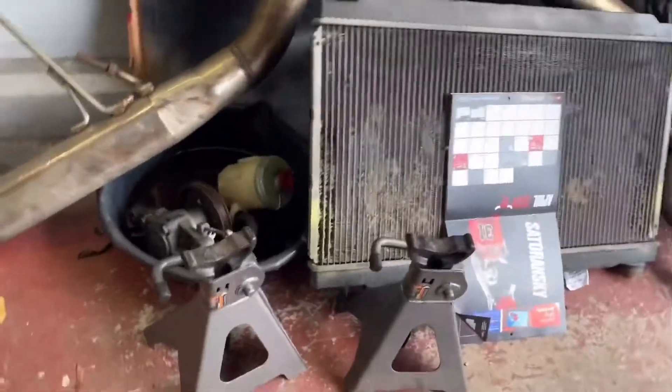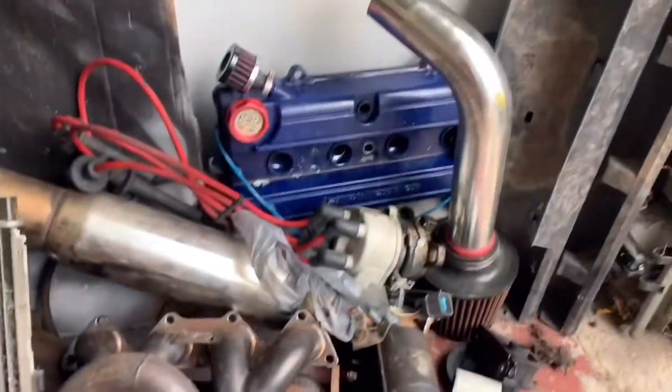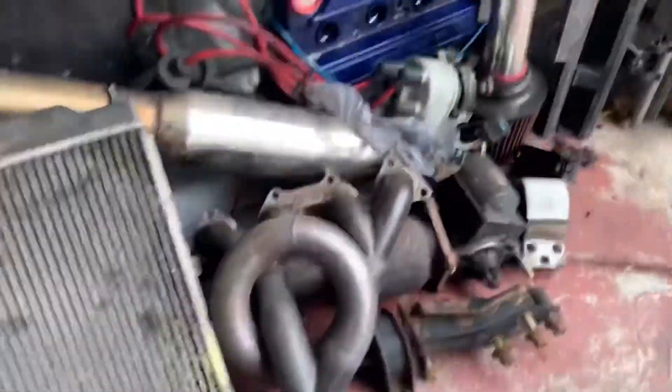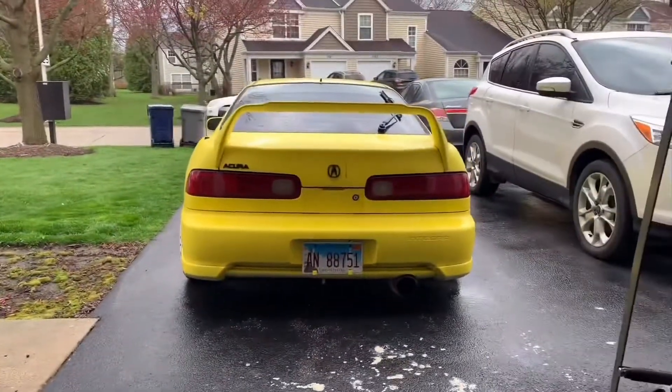Here's the rest of the stuff from the Integra — headers, mounts, intake, belt cover, distributor. As you can see, this car needs a lot of work, so I'll be buying new stuff for this bad boy. It took me quite a while to take it off, but it's off, so that's good. I'll be keeping in touch with you guys to see what's next.